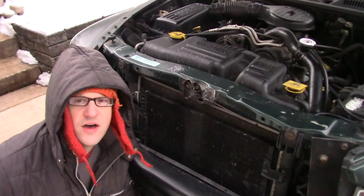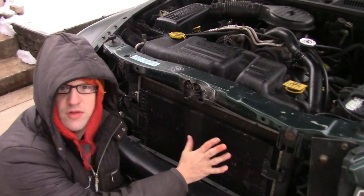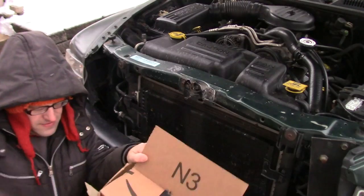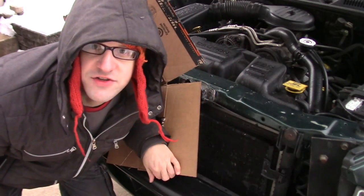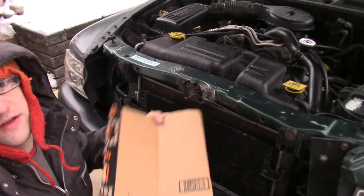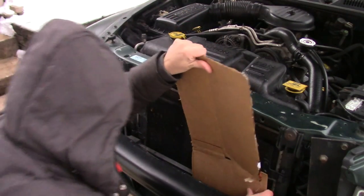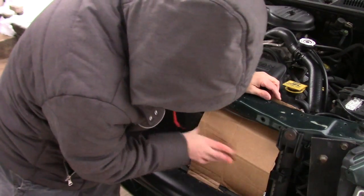So here's how we do it. All you need to do is take some cardboard and block off part of the radiator. Let's just take this box. Pizza boxes are great for this, by the way. I'm going to take my piece of cardboard here and just slide it right down here in front of all this stuff. Sort of wedge it in there.